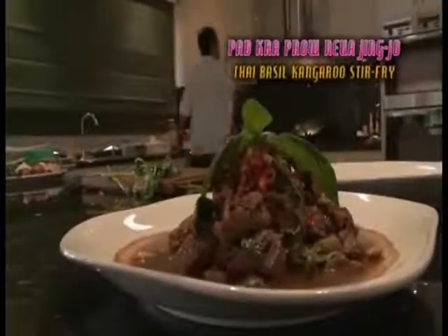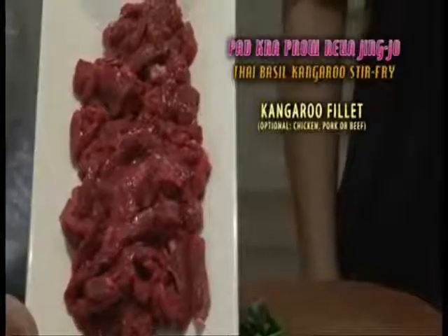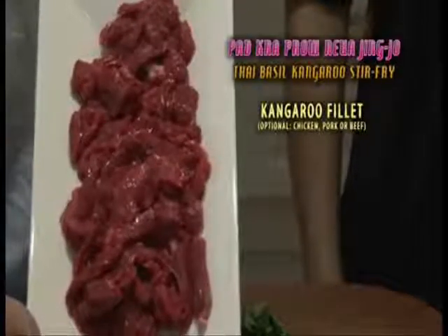There will be nothing to stress about in this segment as Ron cooks us a quick and easy Pad Kapaw Nua. The first vital ingredient you'll need is that Aussie kick: 400 grams of kangaroo fillets. Next up,